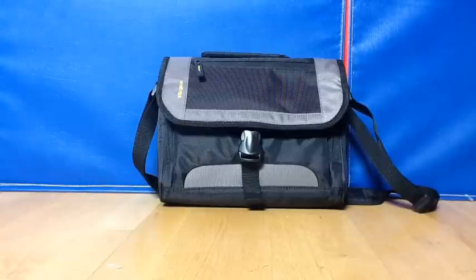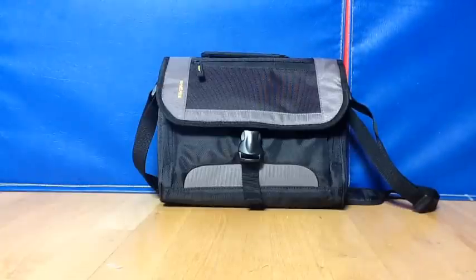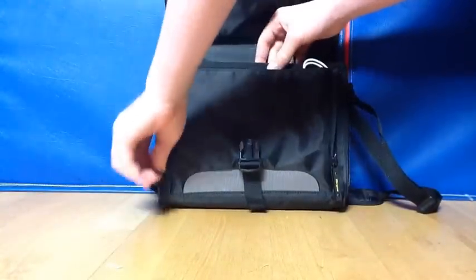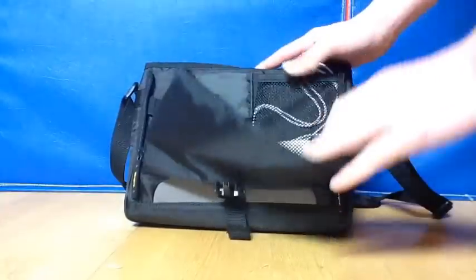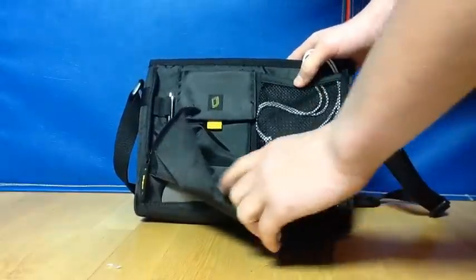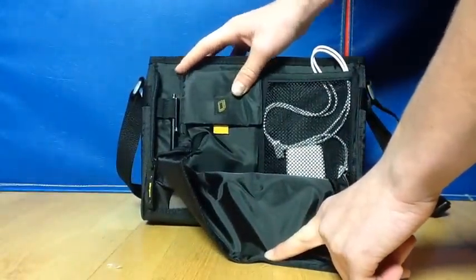The first thing I'd like to say about this is that the portability and what you can put in it is really great. I'm going to open it up here and zip it down, and you have this mesh here which is really nice for storing your cables or your power brick — that's what I have. And then you can put your stylus or pen or anything there.